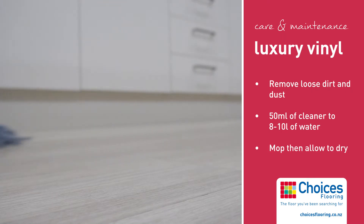Mop the solution onto the floor, removing any excess liquid, and then allow to dry with plenty of ventilation.